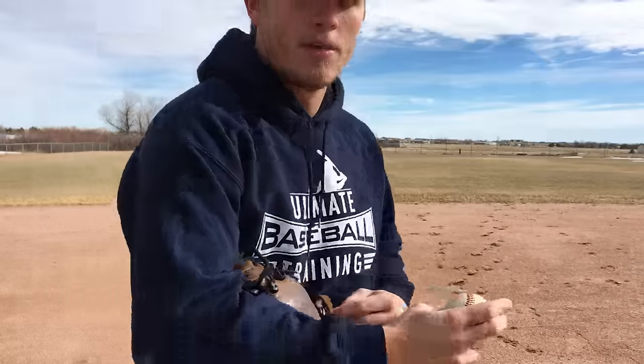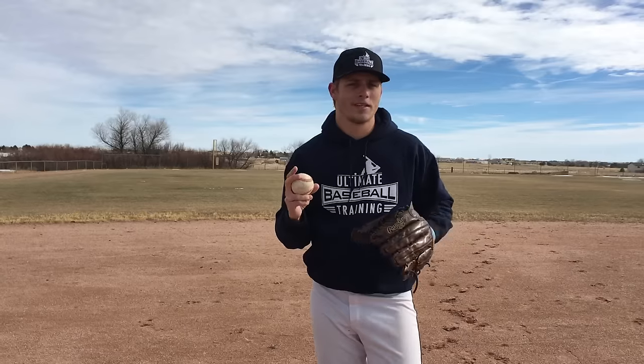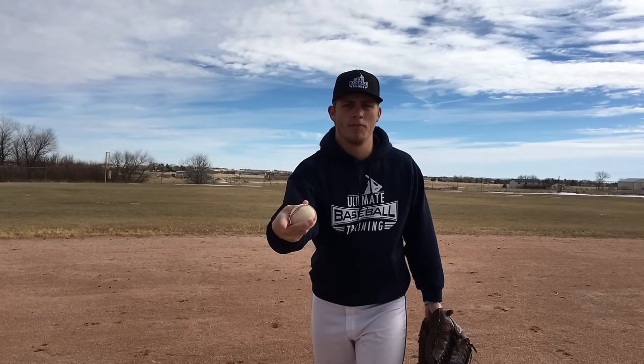A lot of the times when I'll teach younger players how to throw a curveball — I'm talking 12, 13, 14 years old is the earliest you should start breaking off curveballs — I have them keep their finger up like this, because it's really a pitch that you can control with your thumb and your middle finger. This one just goes along for the ride. So if you're new to throwing curveballs, that's a great way to practice.